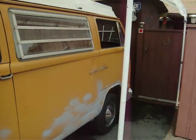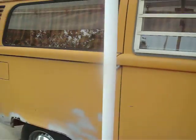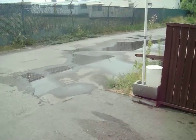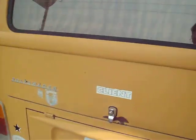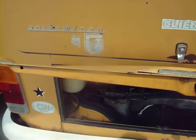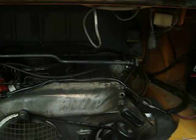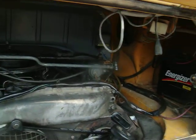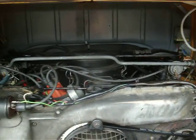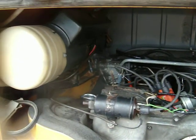72 Volkswagen Westfalia. It's got 1700cc dual Solex carburetors. I'll show you that right now. I'll crank the engine compartment here. I don't know if you can see much in there or not, but that's it. It's your standard Walmart battery there. 1700cc dual Solex carbs.